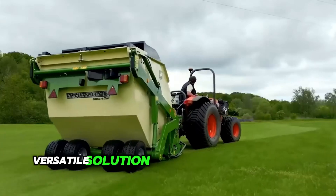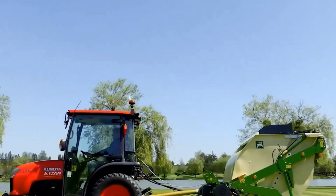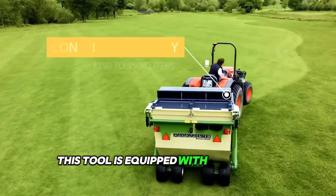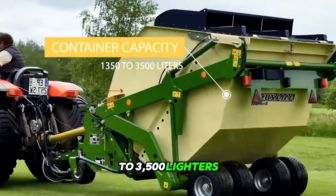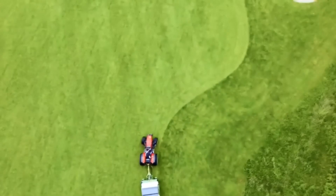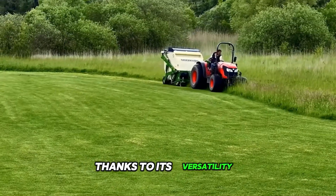Looking for a versatile solution for the care of your green spaces? Amazone presents the Grasshopper, a mounted mower with top-notch quality. This tool is equipped with a container capacity of 1,350 to 3,500 liters and offers working widths from 4.4 to 6.9 feet, guaranteeing high performance on larger areas thanks to its versatility.